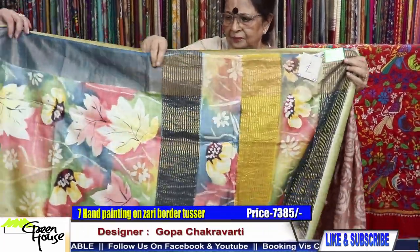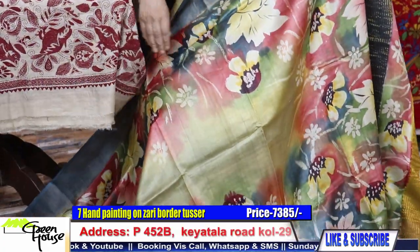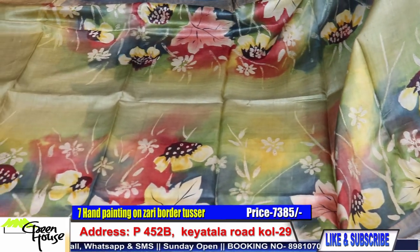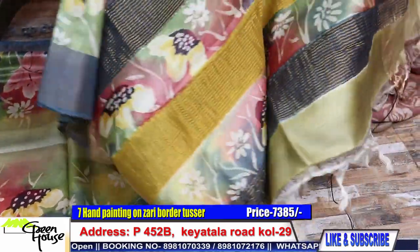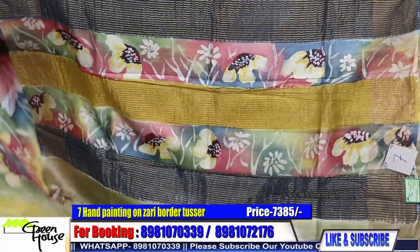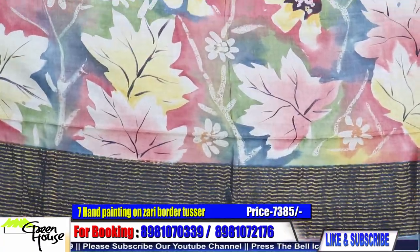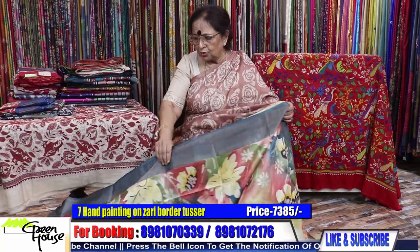These are my hand painted ones — royal ones and very rich ones from a very good artisan. Bishon bhalo artist — look at the texture, look at the designing, bishon shundur lovely designing. Here we have to give credit to my artist. Look at this — this is the palla part, palla of the saree. Look at the foliage, the leaves.